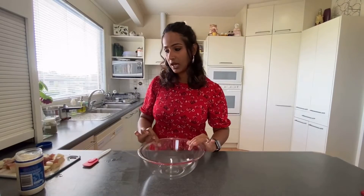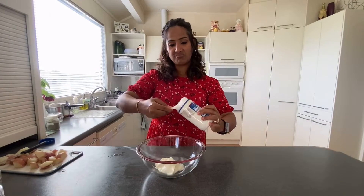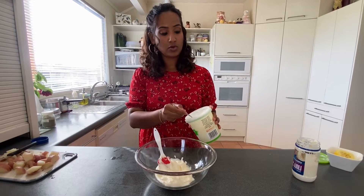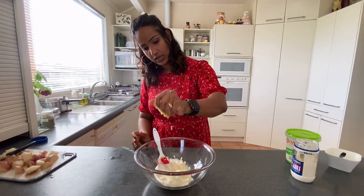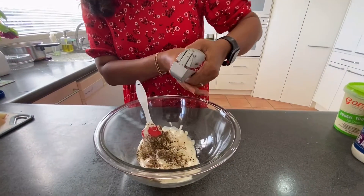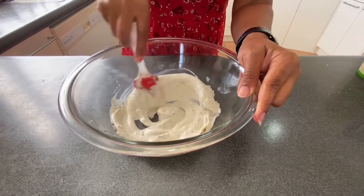In a bowl, I'm adding any kind of mayonnaise of your choice — 150 ml depending on how many potatoes you're using — along with thick or creamy yogurt, two teaspoons of lemon juice, cracked black pepper, and one clove of garlic which I'll quickly mince, plus some lemon zest.